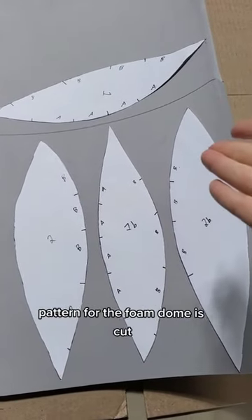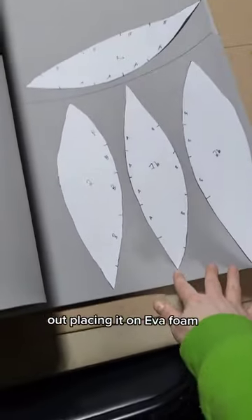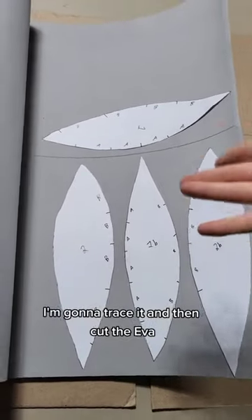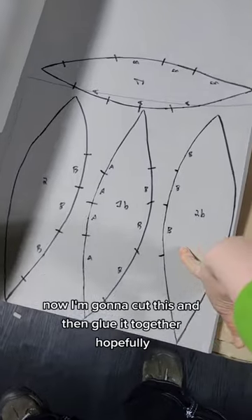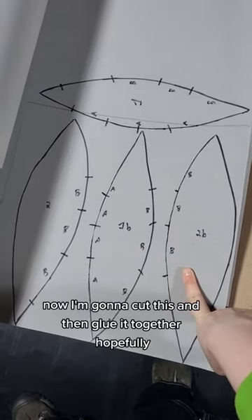The pattern for the foam dome is cut out. I'm placing it on EVA foam, going to trace it and then cut the EVA. Got the patterns drawn out on the EVA foam. Now I'm going to cut this and then glue it together, hopefully.